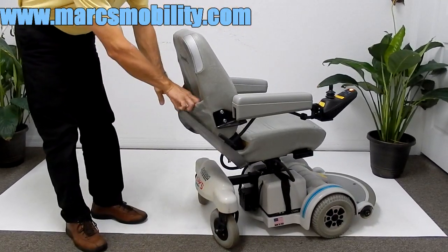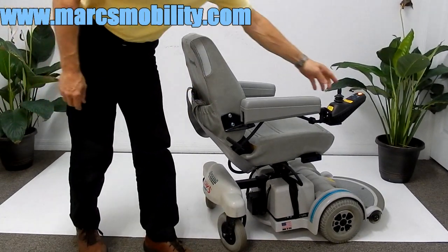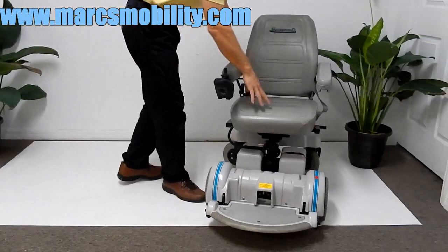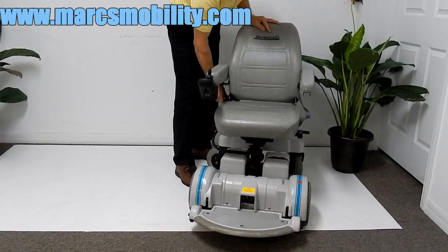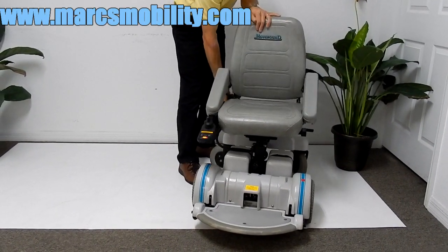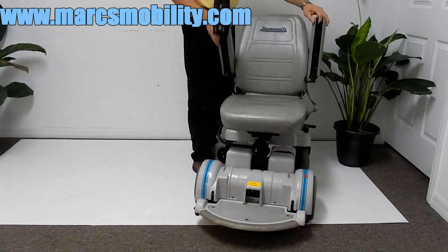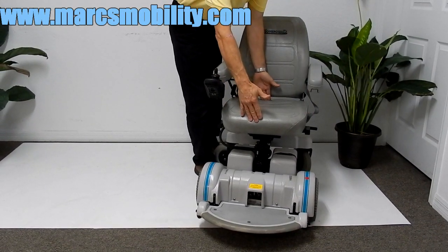This chair also has a safety belt. You have a pouch in the back. You have one of the best Hover-Around seats they ever made — a spring-loaded seat, very comfortable. This is an adjustable seat. You can adjust the seat, and the arms do flip up.